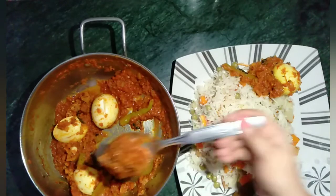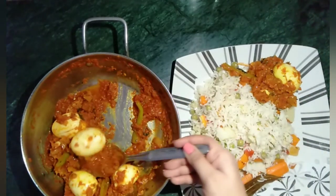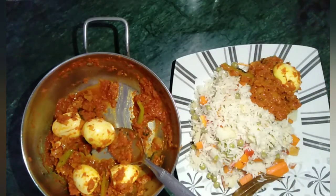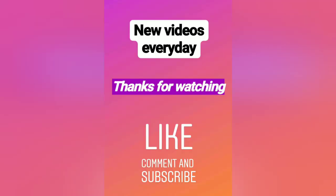Hope you liked this video and if you liked please do subscribe, and hope you will give it a try. Until next time, bye. And thanks for watching too, bye.